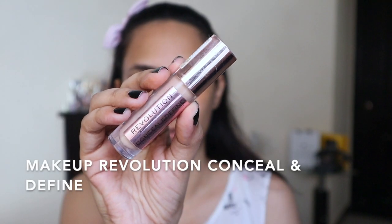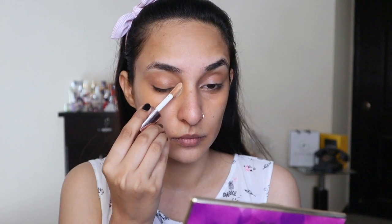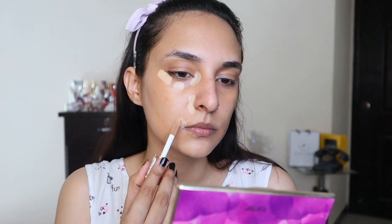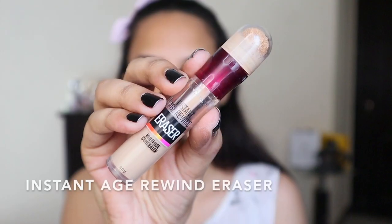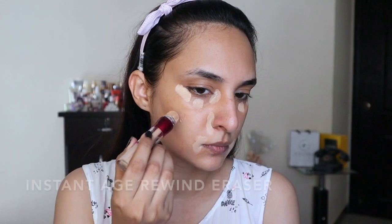Now I'm going to use Makeup Revolution's Conceal and Define Concealer. It is a bit of a thick product. I'm going to use it on the inner corner of my eye, outer corner, and a bit on the center, and also on the corner of my nose and around my lip area. But because it is a thick concealer, I decided to opt for Maybelline's Age Rewind Concealer for my cheek area.